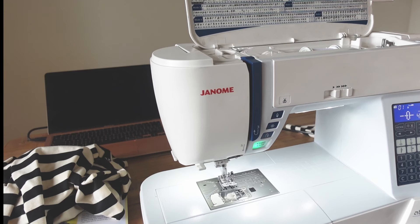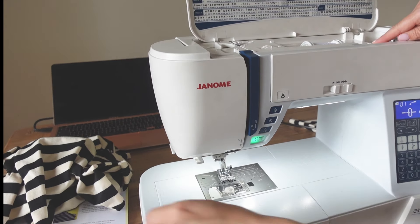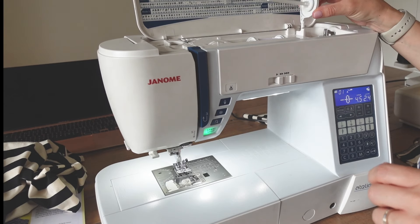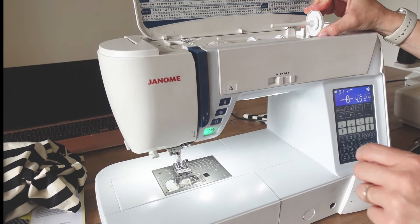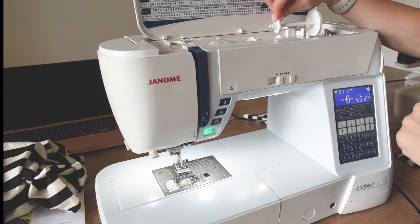You'll also need an extra thread spool holder, which will probably look something like this — mine came with my sewing machine. To find the extra hole for the extra thread spool on my machine, I just need to lift up the top of the machine. There's an extra hole here where I can insert the extra thread spool, and it just sits there with a little stopper on the end.